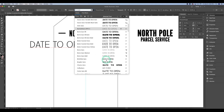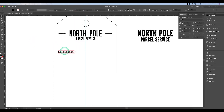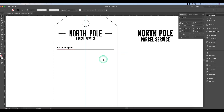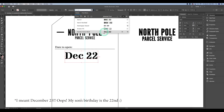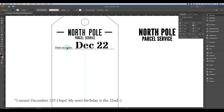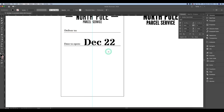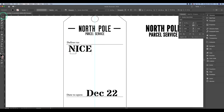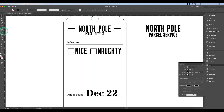I'm speeding things up here so the video doesn't get too long. I'm choosing a new font for the lined items — the font I ended up with for 'Date to Open' is called Athelis in bold. I write out 'Date to Open,' then a line, then 'December 22nd.' I wanted it to look like a stamp using a stencil-style font, but I didn't end up liking it so I changed it later. Then I add a 'Deliver To' line and some nice knotty checkmarks using the same font as North Pole.